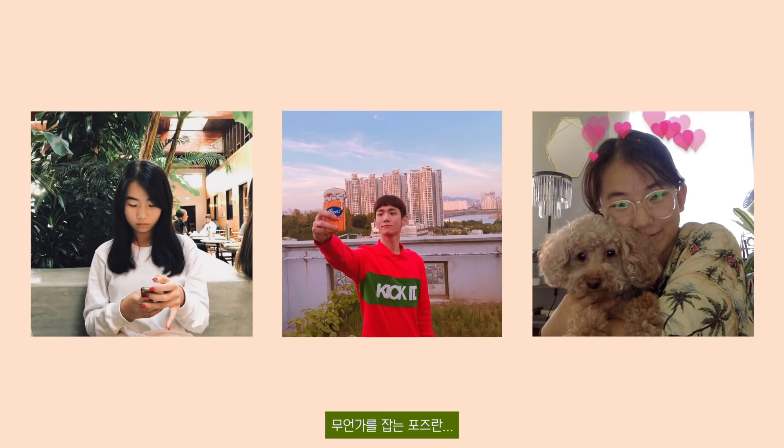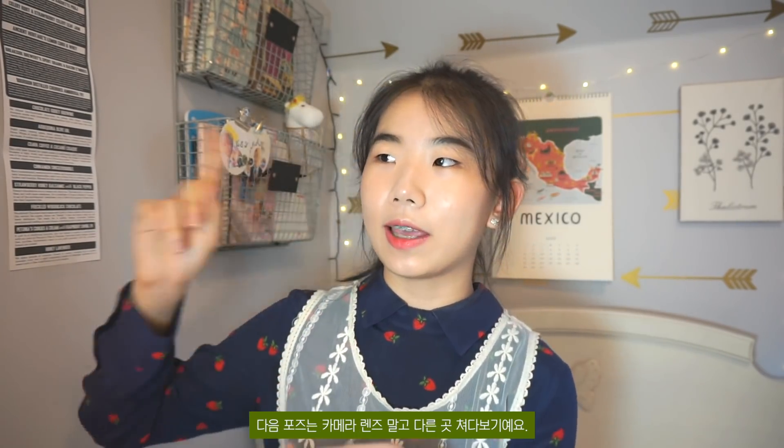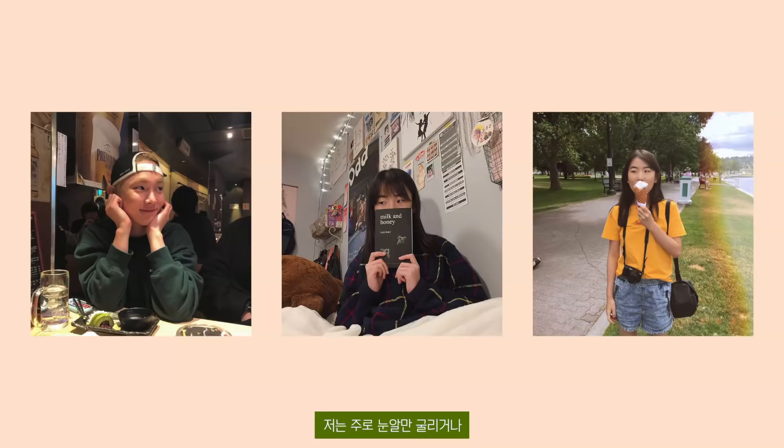The next poses are eating something or holding something. Eating is like eating and posing at the same time. Holding something means holding your dog, cat, a flower, or your phone — holding your phone is a really natural way. The next pose is to pretend like you're looking at something other than the lens. If you look at my Instagram photos, most of them I'm looking somewhere else because I can't really just look straight into the lens.